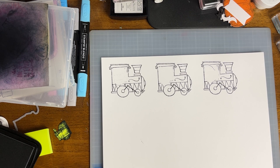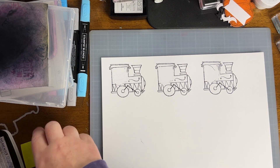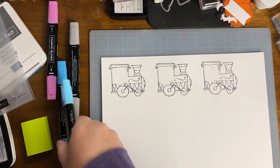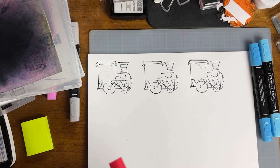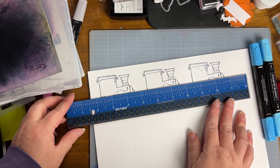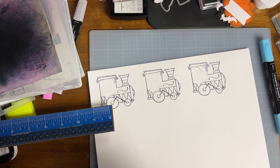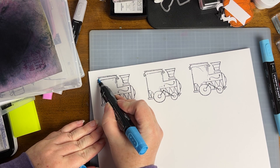We're stamping these images in the Memento Tuxedo Black Ink and then we're going to use our Stampin' Blends, which are alcohol-based markers, to color in the images. I'm going to do three of Connor's favorite characters and three of his favorite colors. I'm not going to be replicating the faces or anything like that — I'm just going with the guide of the colors and the face. We're going to use Tahitian Tide for the first train. I'm going to use the combo, which means light and dark.